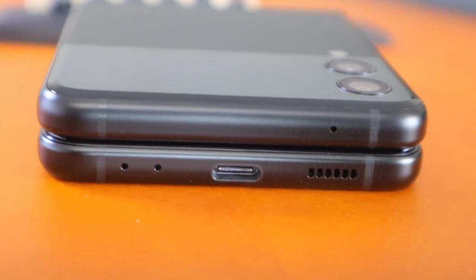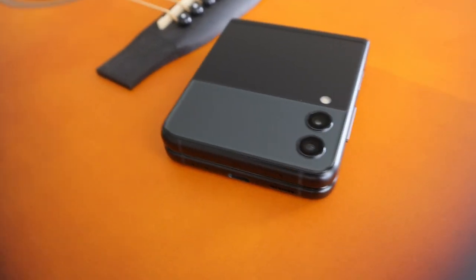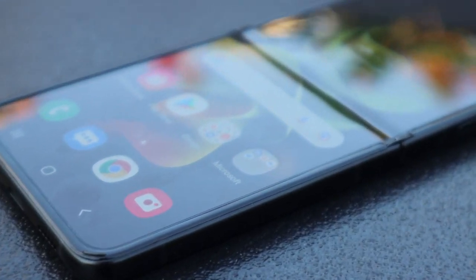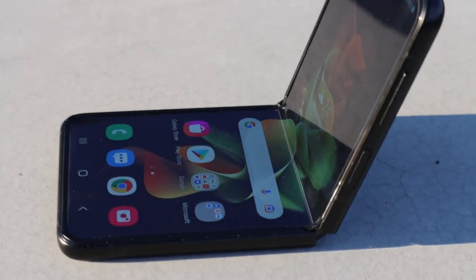Samsung has launched the Galaxy Z Flip 3. It's been three years since they released the flip phone with a completely new form factor with a flexible display. If you are one of those who believes in 'third time is the charm,' this may be it for Galaxy Z Flip phones. So far, the folding phones have been a space where not many people would have wanted to go — because of the compromises involved when it comes to performance, durability, and of course price.